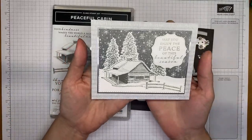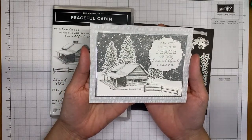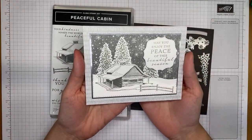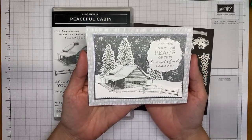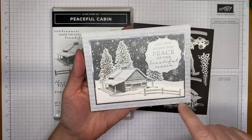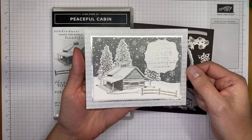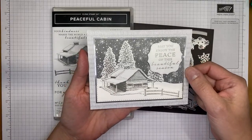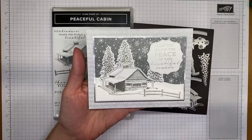This is the card we're making today. I used mostly new products because I love them all. This is the Peaceful Cabin bundle stamp set bundle, and I used some of the Peaceful Place Designer Series Paper on the background, plus a little peek of the silver foil paper from the silver foil specialty pack — all available beginning August 3rd.